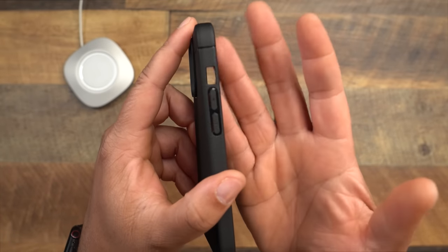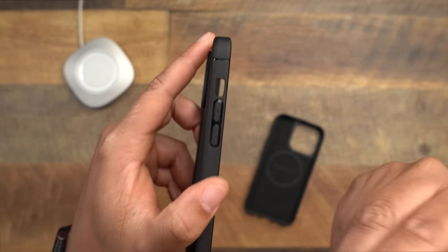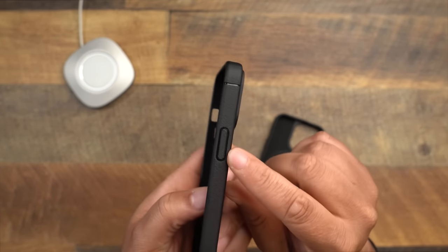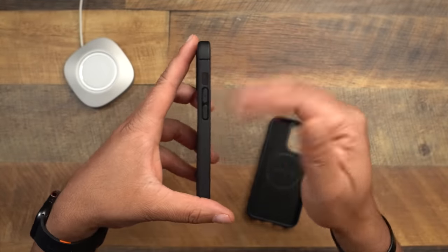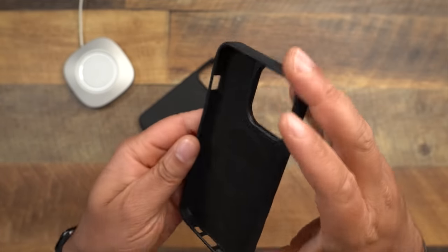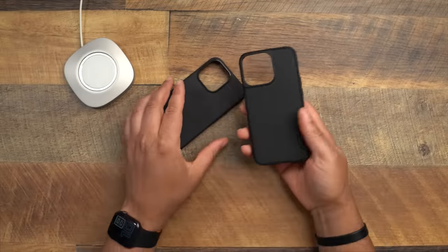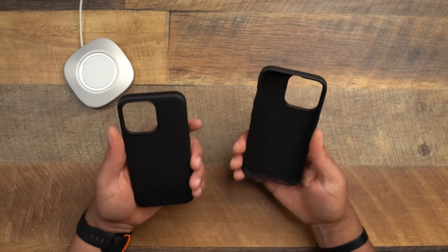When it comes to buttons, the Sheath has air slits in the volume and power buttons to make them more clickable, though some people worry debris can get trapped through those slits. The Grip Monk has fully closed-off buttons with no slits at all. Personally the slits haven't caused me any issues over time, but it's worth noting if that's something you care about.